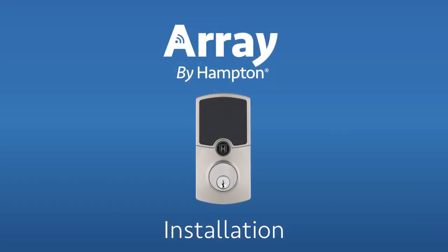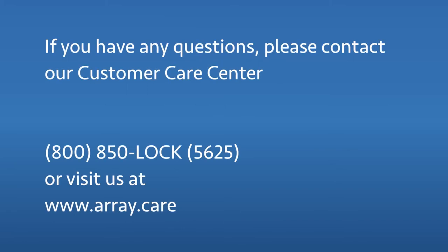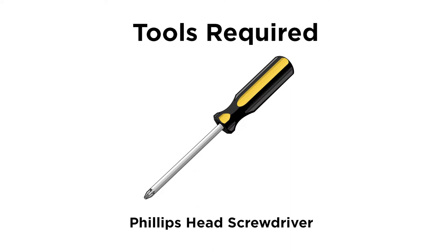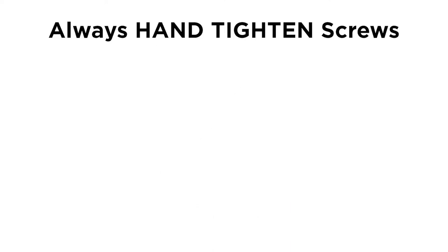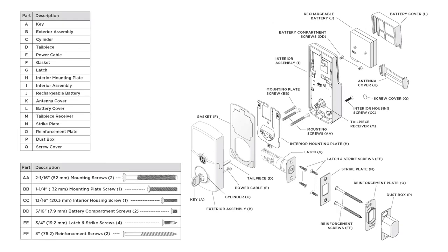Thank you for choosing the Array by Hampton Smart Door Lock. If you have any questions, please contact our customer care center. All you will need is a Phillips screwdriver for the installation. Always hand tighten the screws — do not use an electric drill. Get familiar with the installation components and preparation steps included in the instruction booklet inside the box.